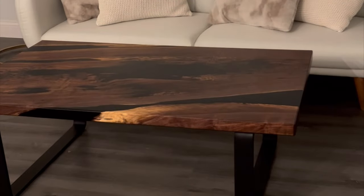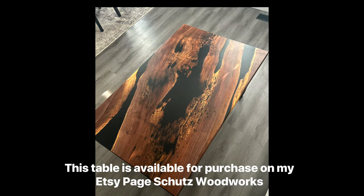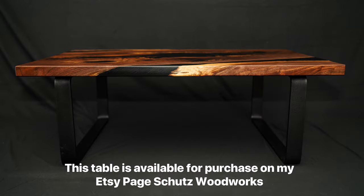Thanks for watching the video, guys. If you're interested in this table it's available on my Etsy page, or you can reach out to me personally. If you like this content make sure to like and subscribe.